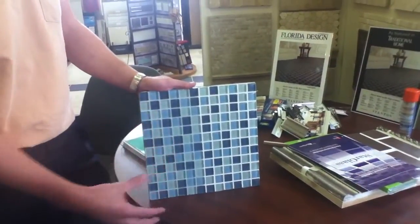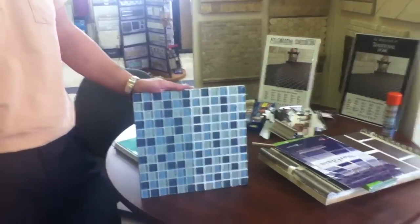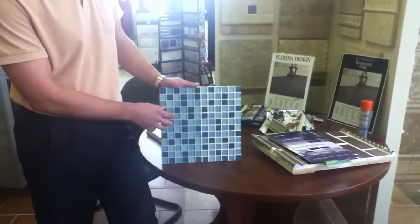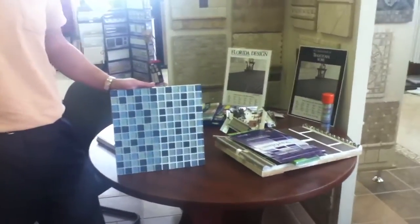Starglass allows light to pass through the tile, giving it a nice three-dimensional appearance. If you look at this on a larger format, it looks like the tile is coming out at you. Not only do you have the design aspect of this grout, but you also have the performance attributes of the urethane grout.